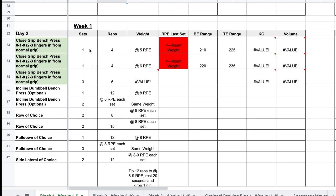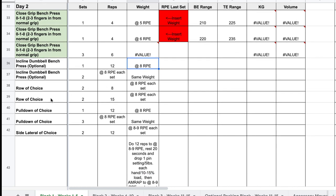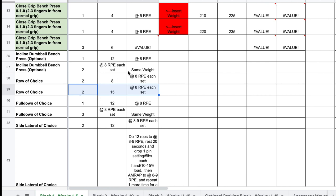Moving into day two, we've got close grip bench press. You've got ascending sets — a set of four at a five RPE and a set of four at a six RPE, with ranges for both. Let's say you do 215 on the first set and 225 on the second set; you plug those in and it will give you the three-by-six back-off work. From there we have the optional incline dumbbell bench press — just like the belt squat, it's a set of 12 at an eight RPE, then two more sets with that same weight to an eight RPE each set. Next up, row of choice: two sets of eight at an eight RPE each set, adjusting weight as needed between sets.